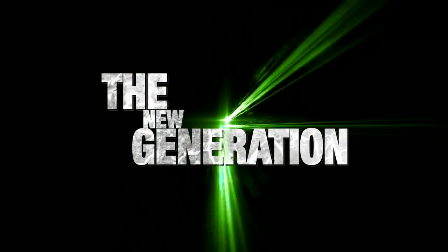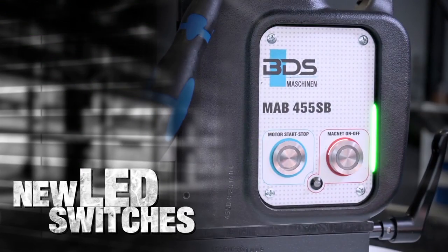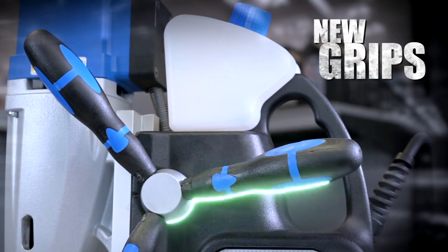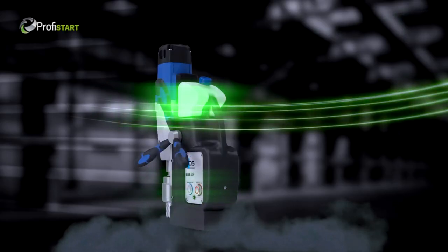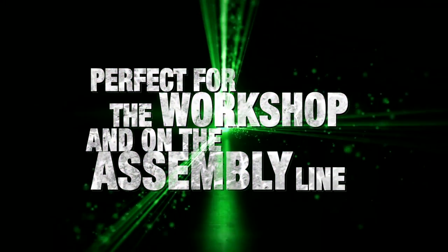Introducing the new generation of our magnetic drilling machines with brand new LED switches and comfortable new cushion grips. The Made in Germany MAB 455 and 455SB — perfect for the workshop and on the assembly line.